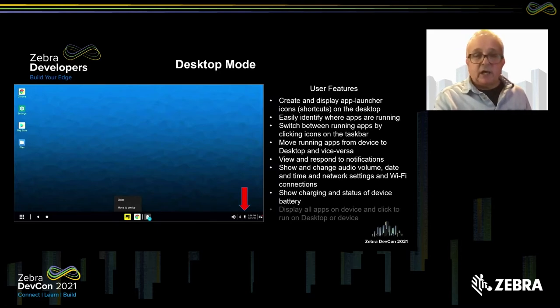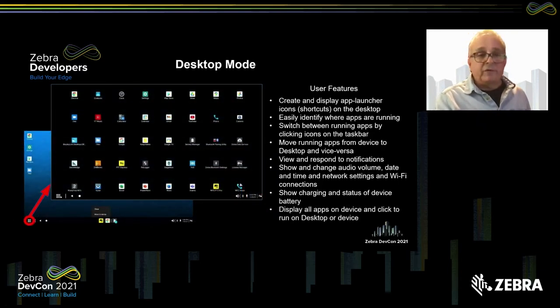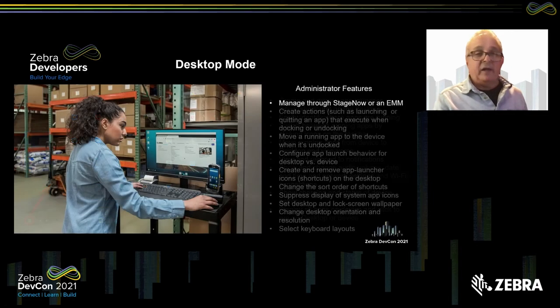The charging status of the device battery is useful — you can see when the device is charged and ready to go, for instance to collect inventory data. The all apps screen, similar to swiping up on the device, shows you all apps available to launch. An administrator can restrict access to this, so if the application shortcuts are all you want users to access, you can prevent them from getting to any additional apps.